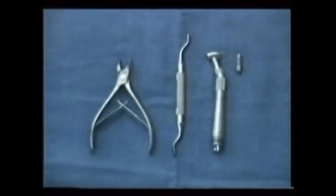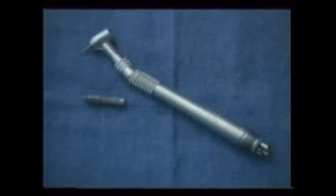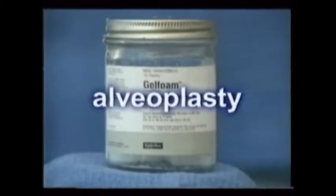Bony defects are corrected using a combination of three things: hand instruments, rotary instruments, and fillers. The procedure is called an alveoplasty.